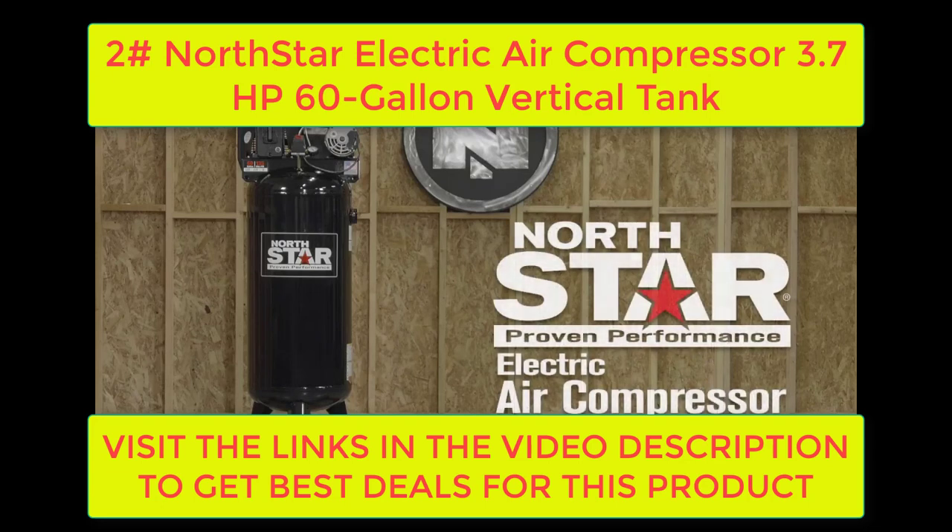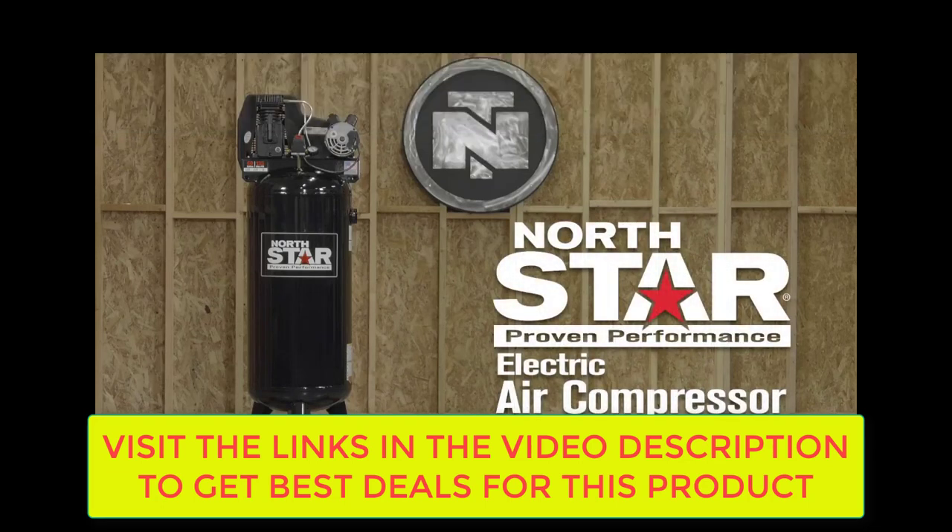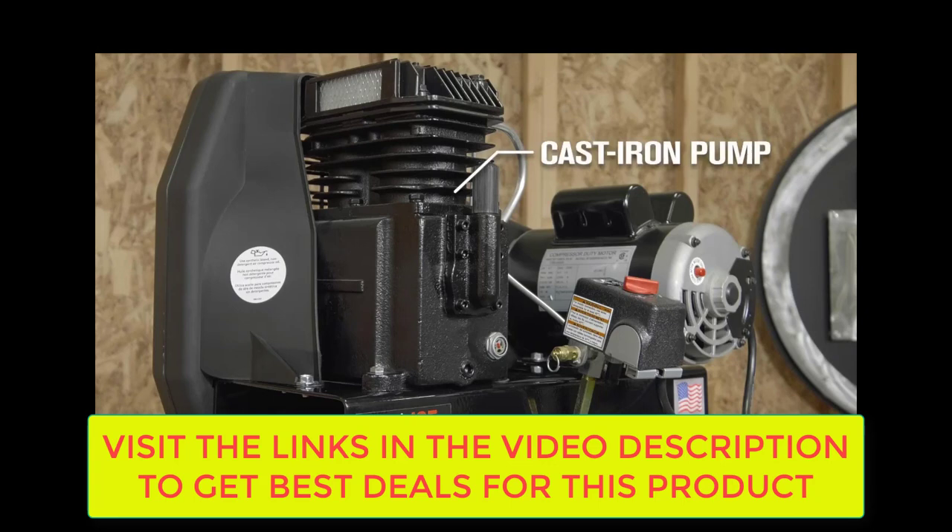Looking for air compressors that deliver maximum performance with the efficiency your work demands? Then look no further than NorthStar electric air compressors. This 60 gallon, 3.7 horsepower unit gives you industry leading performance and long life with its cast iron twin cylinder oil lubricated pump.